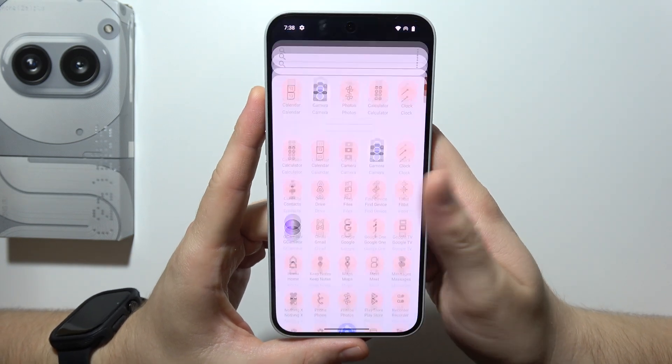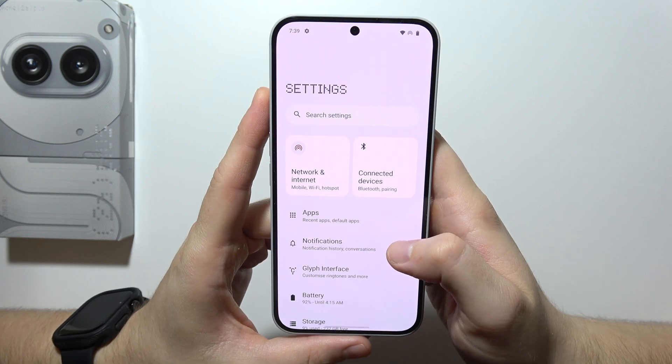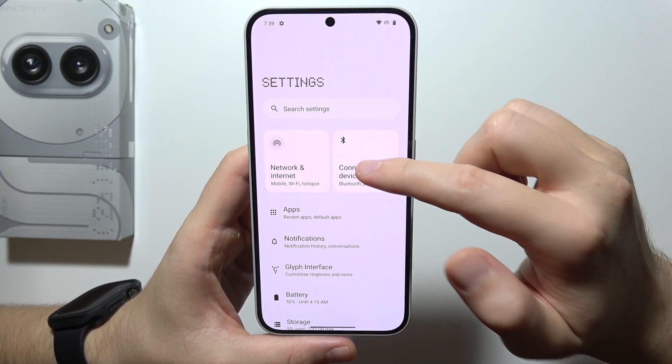Hello, if you want to use Android Auto on your Nothing Phone, you can simply go into Settings. Start by going into Connected Devices.